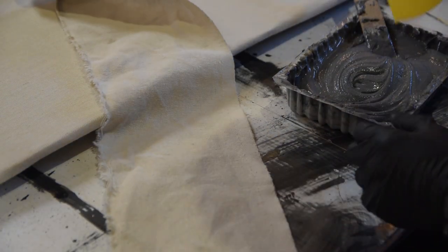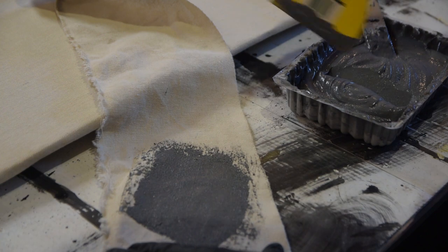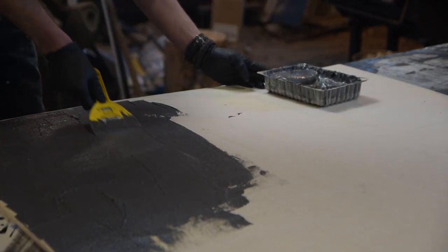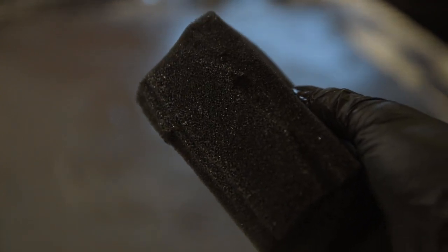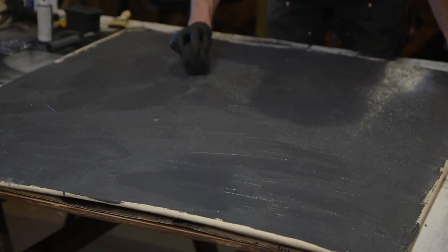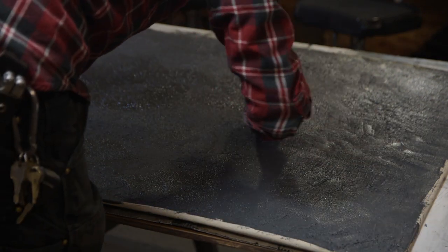Once you've got it mixed up, get yourself a scrap of canvas and try out your mixture. It's a good idea to test it out before going to your main project, because then if you need to add more sand you can do it here. That looks pretty good — that's what I'm going for. Now you just need to spread it all out and get a nice even coat. Try to hide the texture from the threads of the canvas itself. This piece of foam has been rounded out a little bit and given a quick dip in isopropyl alcohol to stop the caulk from sticking to it, and now we're going to texture the table.